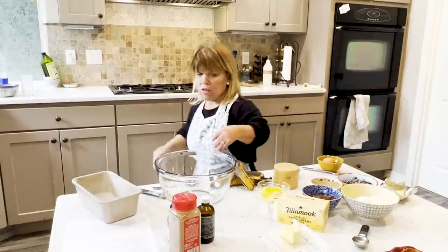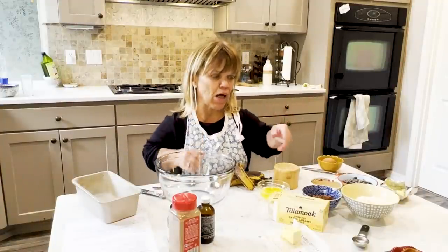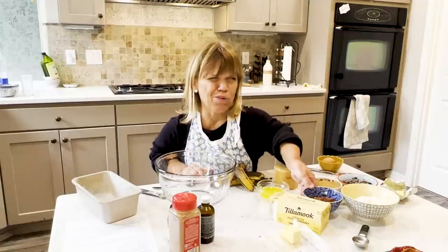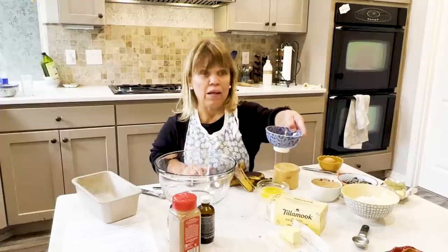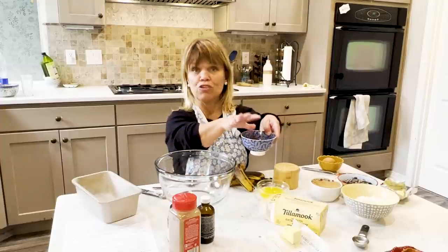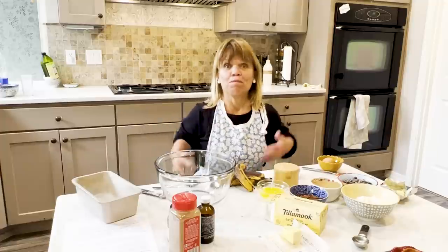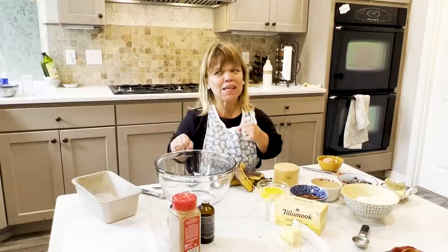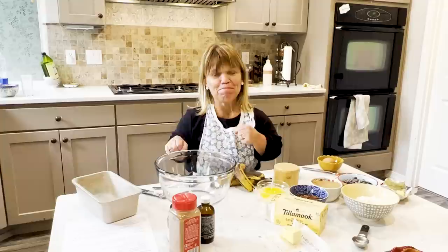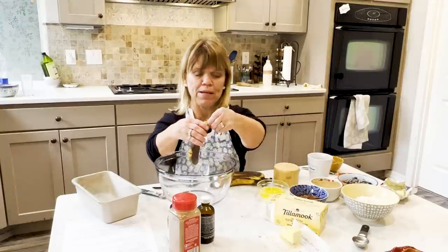If you want to modify that simple banana bread recipe I have out there, you can back off on the flour a little bit — almost cut the recipe in half — especially the flour, because you're going to substitute some of that flour for cocoa powder. So let's get going and make some very chocolate banana bread!